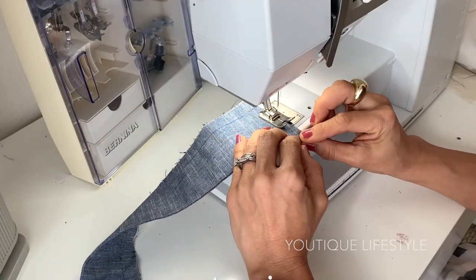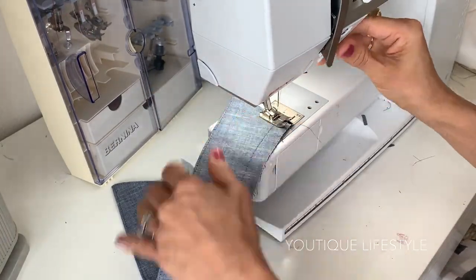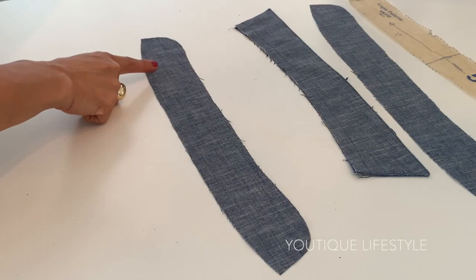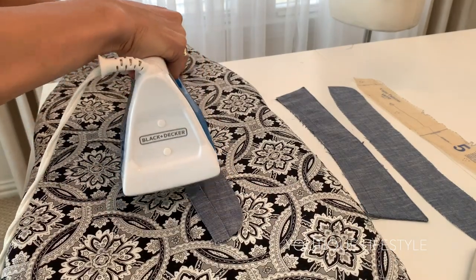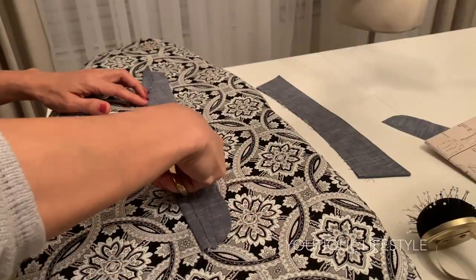Next, I'm going to edge stitch the outer edge. Now I'm going to take the collar band that's not interfaced and baste stitch 5/8" along the edge. I will fold it up at the stitch and iron. I will now trim off a quarter of an inch.